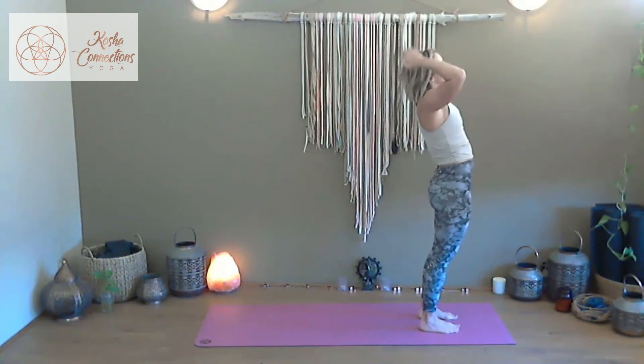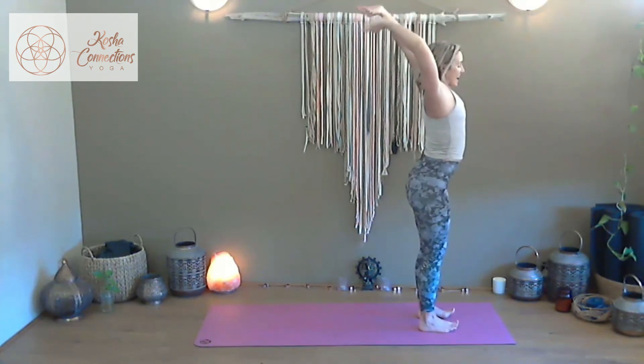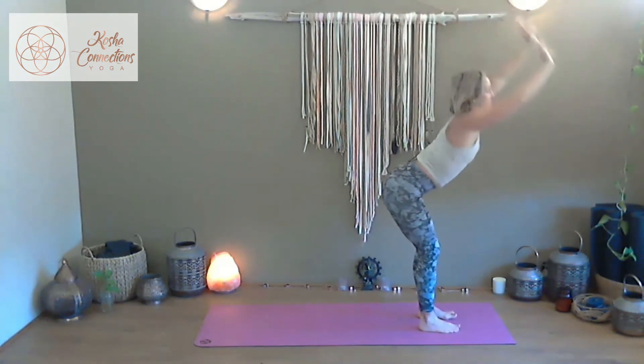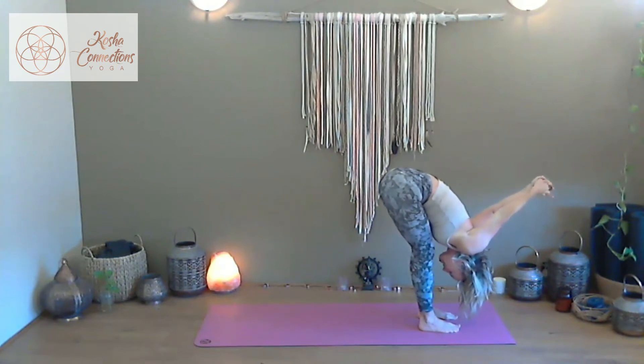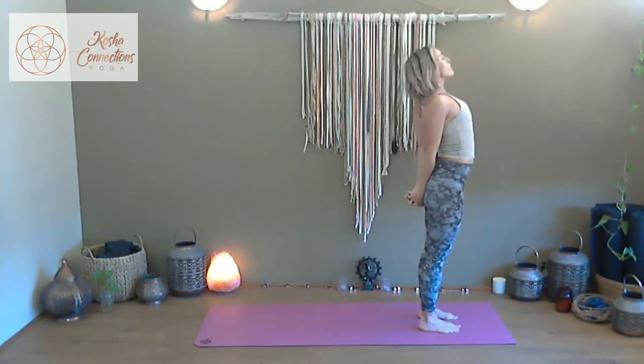Come back to connect to your Vayu mudra, inhale sweep, exhale pour it forward and send it to the back of the room. Inhale we rise, exhale pour forwards. This round, as we inhale to rise, release and sweep overhead, connecting and interlacing the hands, drawing the palms together. Inhale, draw to rise, opening the chest, the shoulders, the throat, hanging the head.